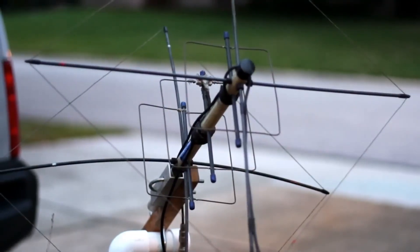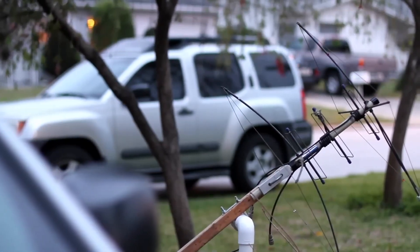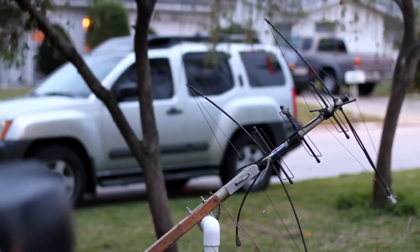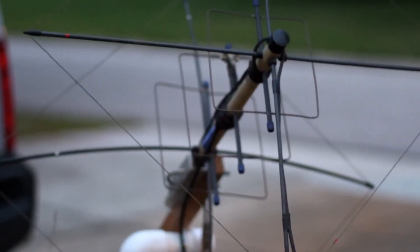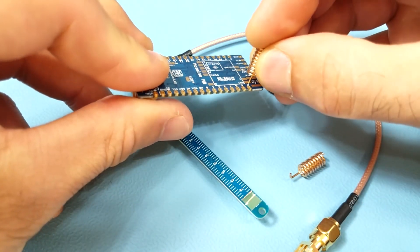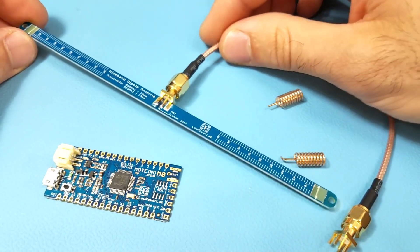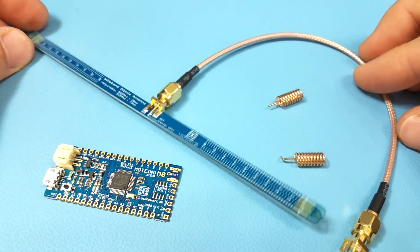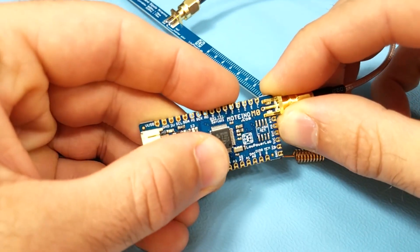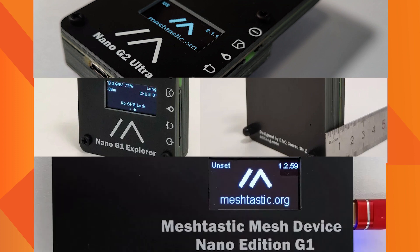The second critical component is the antenna. It is a very important part of the system. Internal antennas or PCB antennas don't go very far and do not provide the option to change or use external antennas. We need to check if the board has an IPEX, U.FL, or SMA connector. Some devices only have PCB antennas on board, including the Nano G2 Ultra, Nano G1 Explorer, and Nano G1.